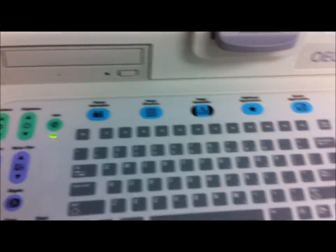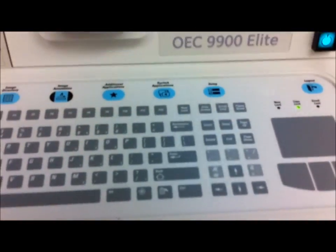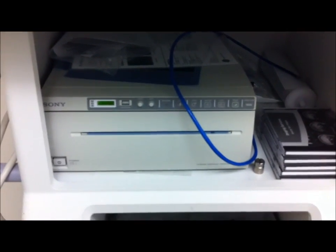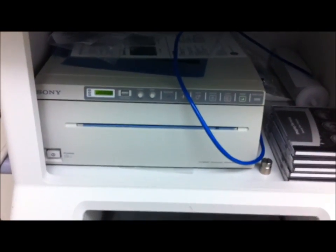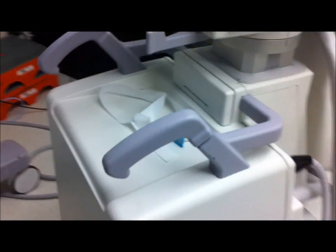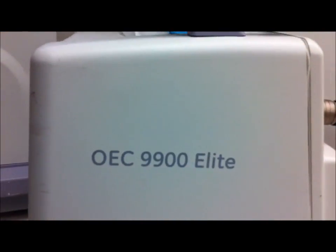And I believe that's officially it for the little tour of the OEC 9900 Elite. We installed our own film printer there. And that's it — that's the 9900 Elite.